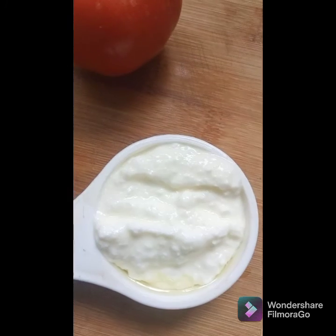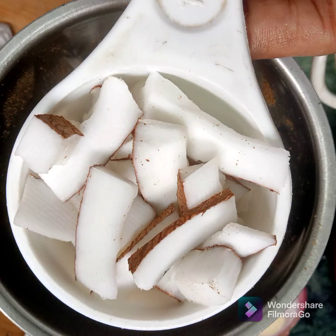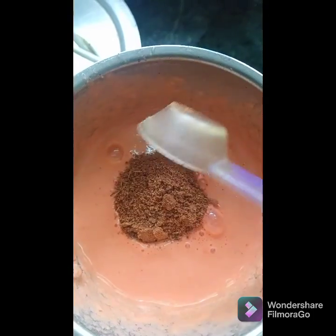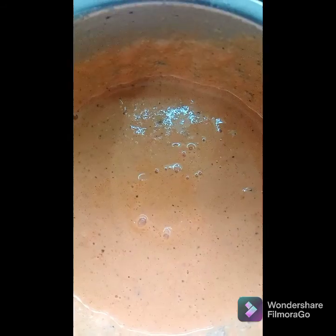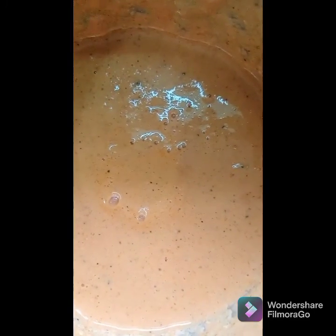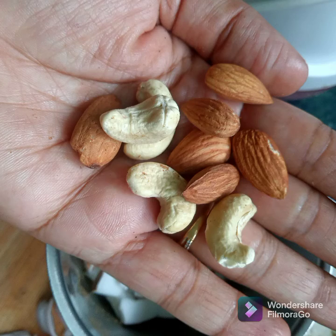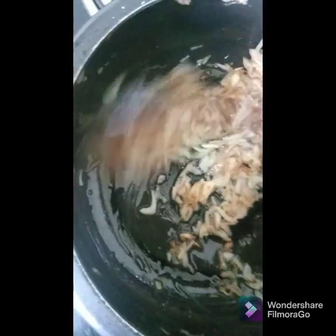Add one-fourth cup of curd, a little less than half a cup of fresh coconut, and homemade garam masala — two teaspoons. Always add sunflower seeds or watermelon seeds instead of cashews or almonds if you are making korma, as that will give you a nice texture and taste. I'm adding 5 to 6 almonds and 3 cashews. Make a fine paste and keep it aside.